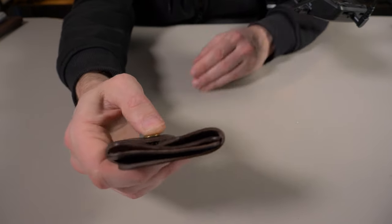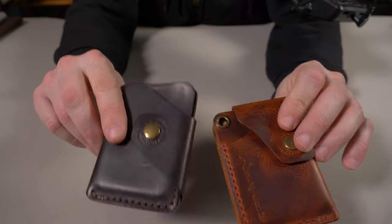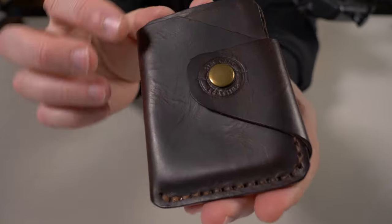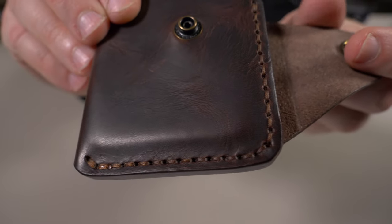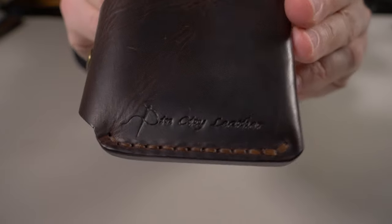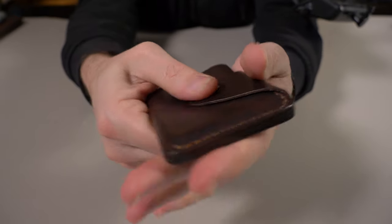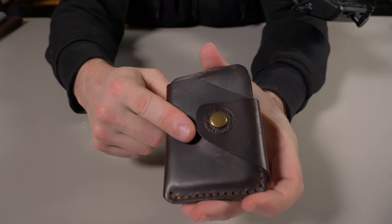Everything is great here — top-notch craftsmanship on the Rat Pack Version One. Based on the quality of both of these wallets, Sin City Leather is no fluke. I'll give you a close-up of that hand saddle stitching. You can see it curves right around and up the side, and the back looks excellent too. The snap feels very high quality — they did not cheap out on it. In the quality category, it gets a big thumbs up from me.